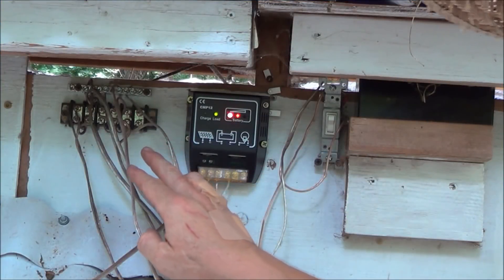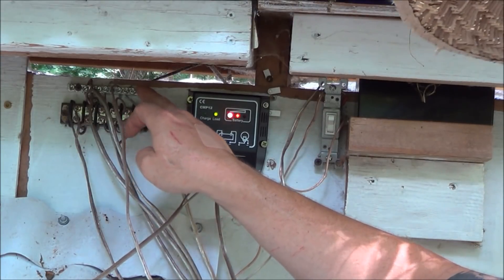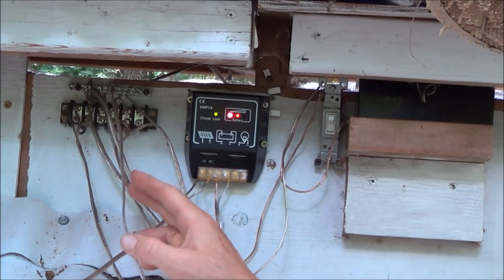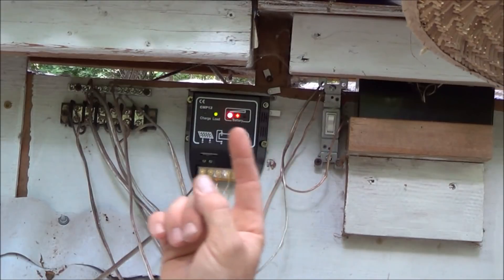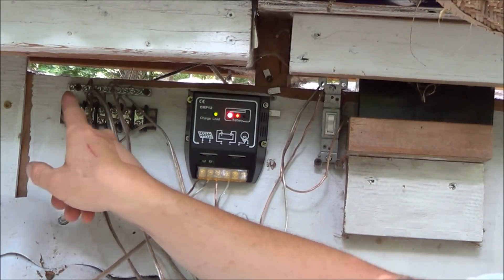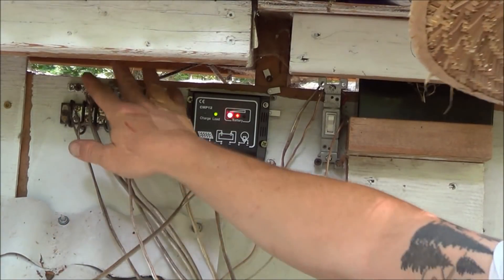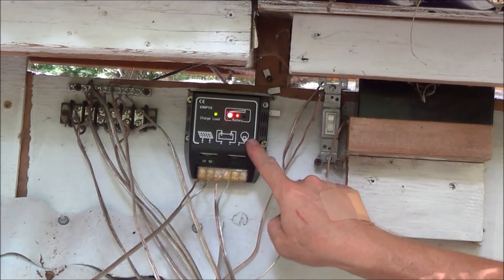Our fans will all hook up to terminal blocks — the bottom ones for positive and the top terminal block for negative. These wires are all cut to a length to fit the fans in each direction. The fan on the farthest side of the rabbitry connects to the farthest terminal block, and the same logic applies to the other side. To get power to the fans, we have to hook the terminal blocks up to the solar charger at the load section.